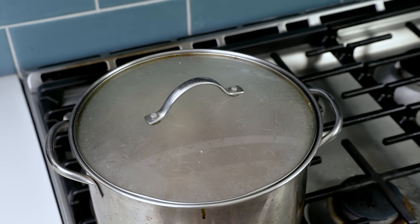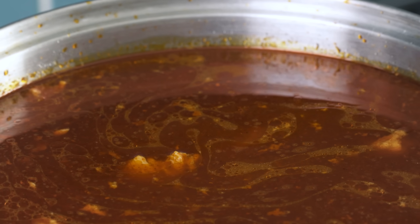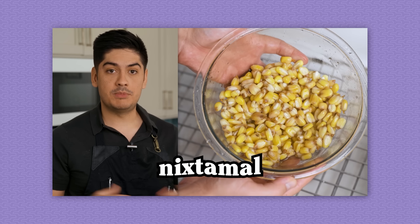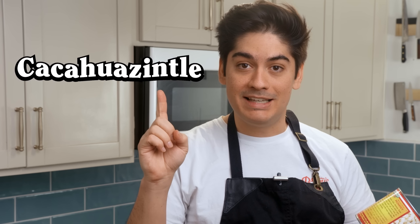After about two hours, you've got red, brothy, braised pork. But it's not pozole until you add hominy — whole kernels of nixtamalized corn. The standard move is to open a can of Juanita's. It comes from a corn varietal that's big, white, and puffy called cacahuacintle. It's perfect for this dish.